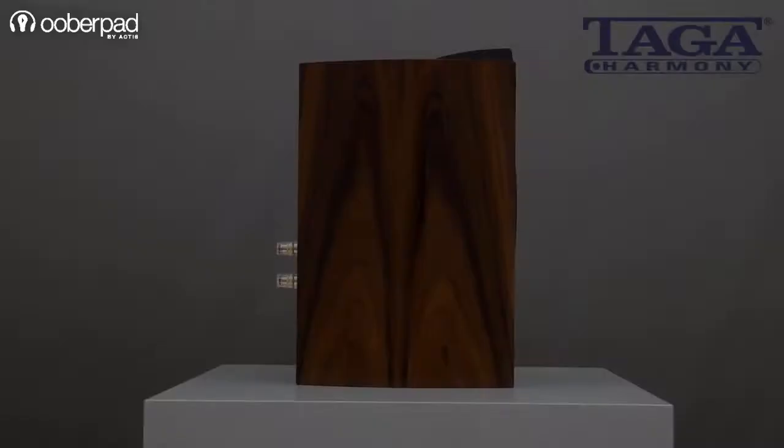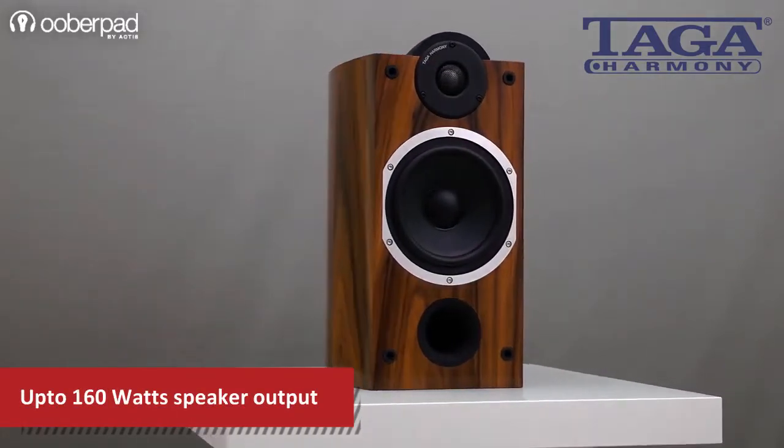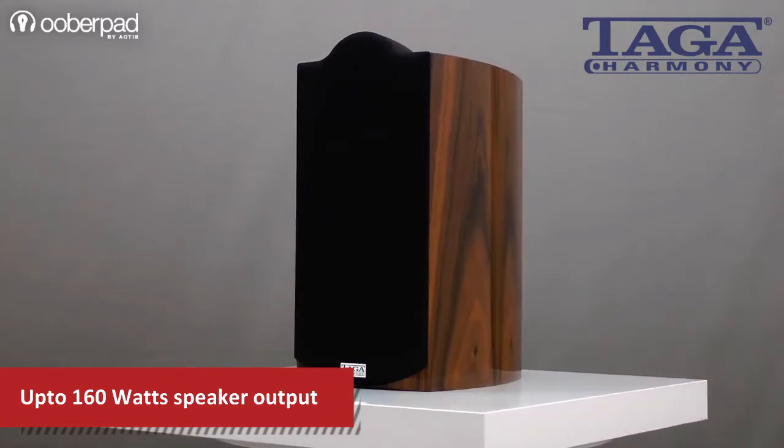Hello and welcome to UberPAT, India's first Smart AV e-commerce store. Today we're looking at the Taga Harmony Platinum B40 version 2 bookshelf speakers. The speaker is designed to please demanding music lovers and home theatre enthusiasts who are looking for the best sound performance on a budget.